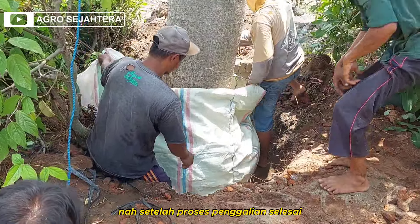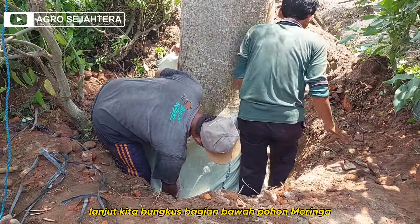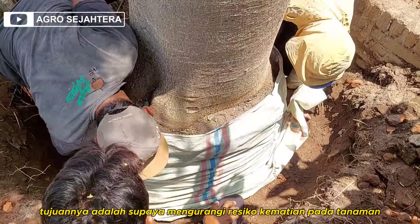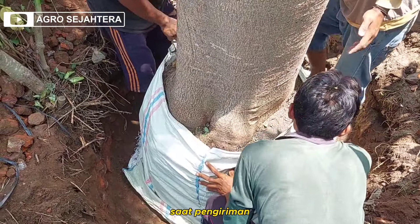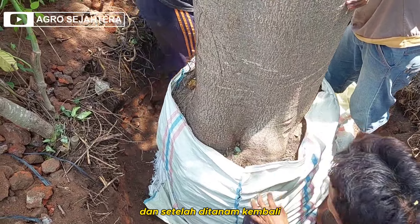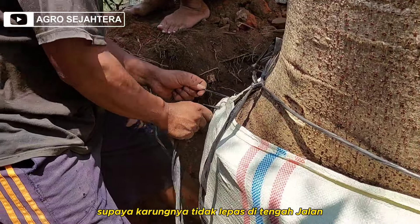Setelah proses penggalian selesai, lanjut kita bungkus bagian bawah pohon moringa dengan menggunakan karung. Tujuannya adalah supaya mengurangi risiko kematian pada tanaman saat pengiriman dan setelah ditanam kembali. Jangan lupa jahit yang kuat, supaya karungnya tidak lepas di tengah jalan.